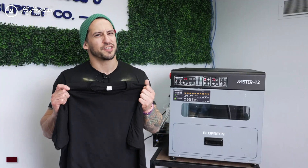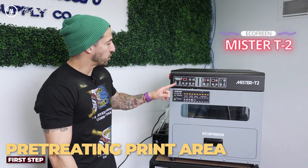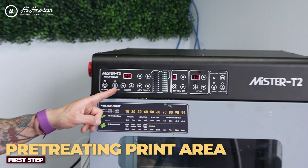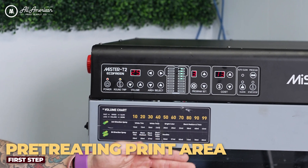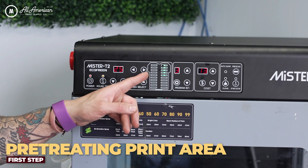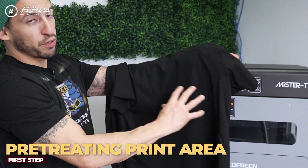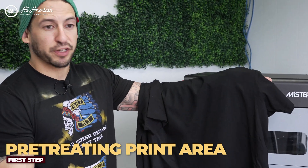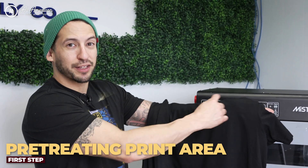Now before we get to printing, let's get this garment nice and pre-treated. Today we're working with the Mr. T2 from Ecofreen. We've got our machine powered on and we've selected the round-trip option, meaning the machine's going to apply two passes of pre-treat spray. We've also selected the right nozzle only since we don't need pre-treat on the left side, and I'm really isolating my pre-treat spray to my print area. It's not a full 16 by 20, so there's no need to use pre-treat when we're not actually printing, just here in the pocket logo section.